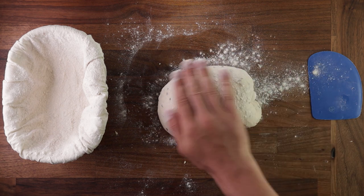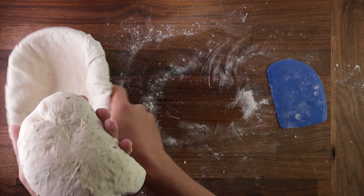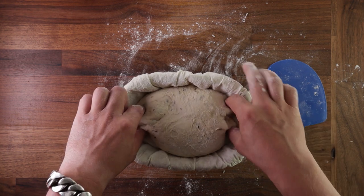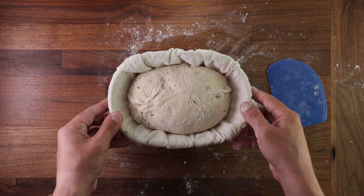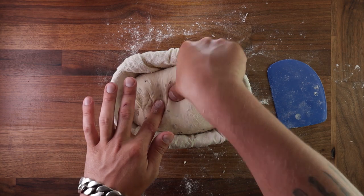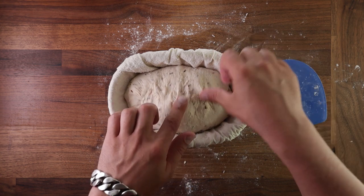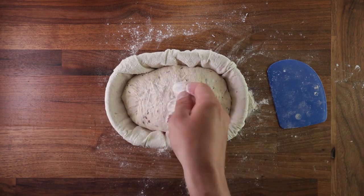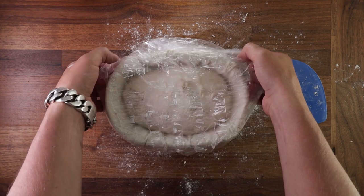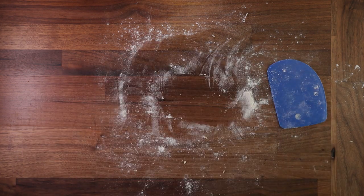Dust the dough with a little flour, then using your scraper, pick it up and place it in your basket smooth side down. You can pinch together any seams and stitch the bottom up to help it keep its shape. We will cold proof this dough in the fridge overnight — this is the last time you'll touch the dough before baking. Sprinkle the bottom with a bit of flour, cover it, and leave it in your refrigerator. Shower caps are great for this — they're reusable and fit over the bread basket perfectly. You can refrigerate the dough for up to 18 hours.